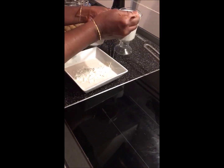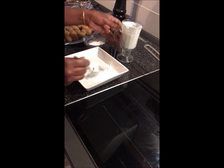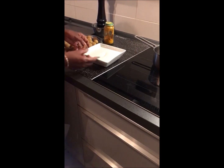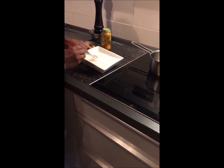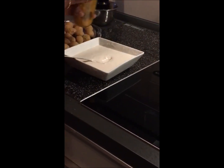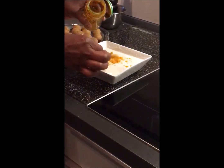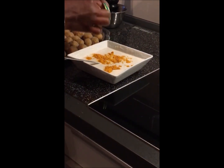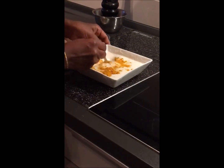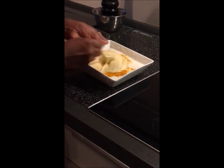Cut the top of the pan and mix it. We are making the pan mixture. I am going to add to the recipe and put it in a bowl.